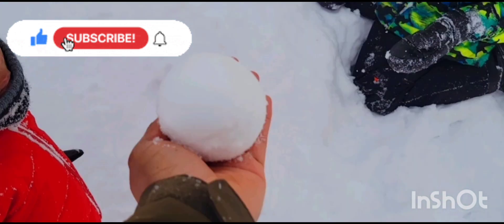Thank you guys so much for watching our video today. I hope you liked it. And if you did, please like and subscribe for more. Bye! Bye! Bye!